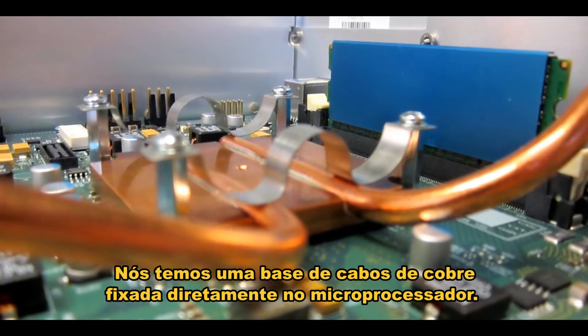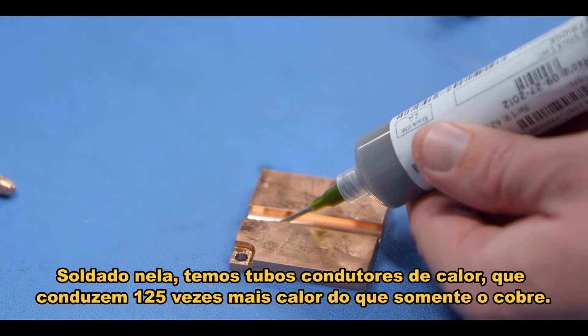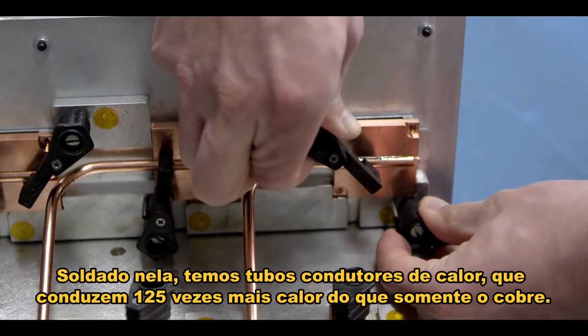We have a copper slug sitting directly on the microprocessor. Copper is one of the most thermally conductive materials. Soldered into that we have heat pipes, which are 125 times more conductive than copper.